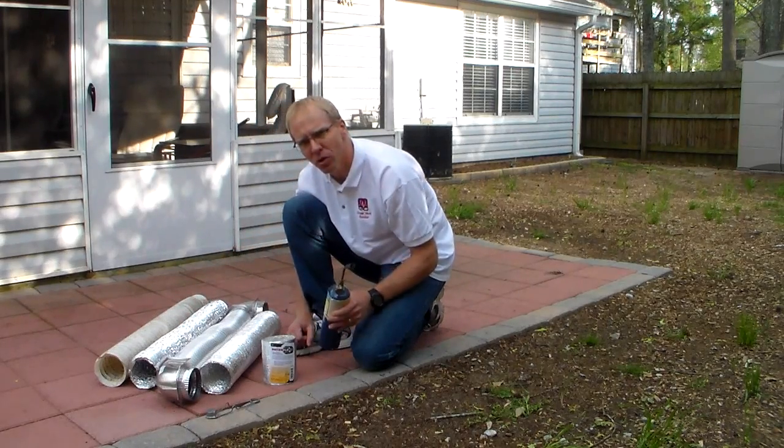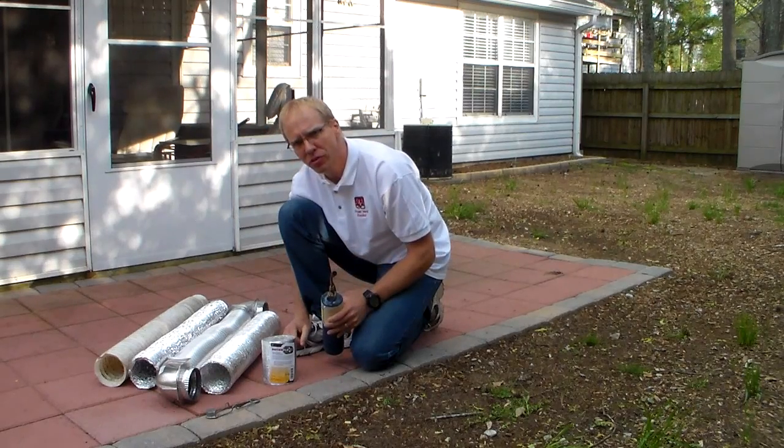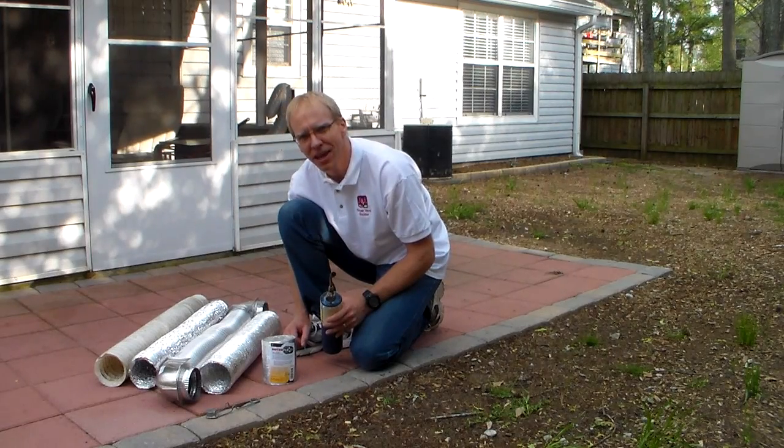I hope you learned something here today and enjoyed the demonstration and the video. Please take a look at our website: www.dryer-vent-doctor — that's D-O-C-T-O-R dot com. Thank you very much and have a good day.